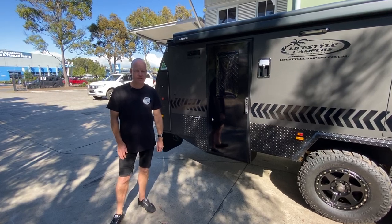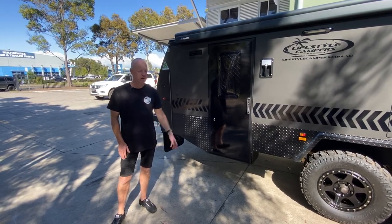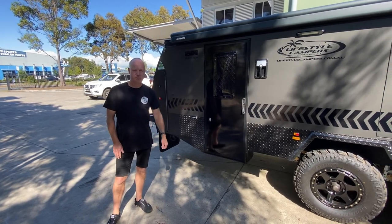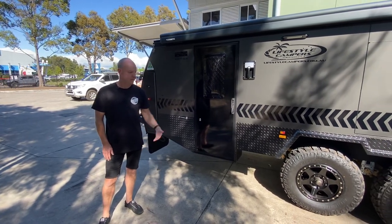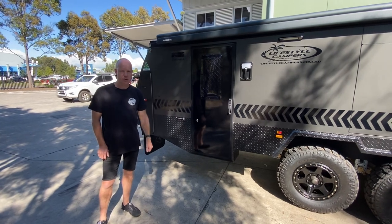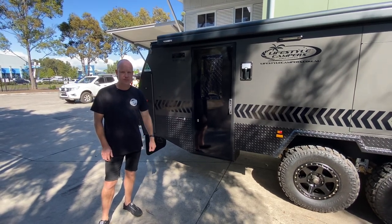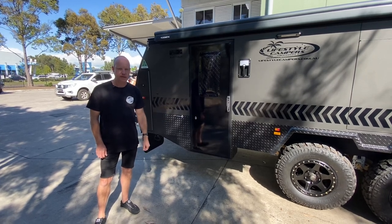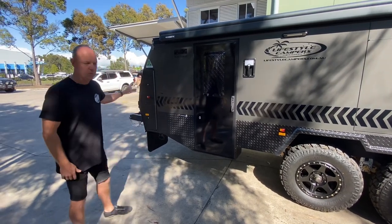Hey guys, it's Darren here from Off Grid Outfitters. Just thought I'd take the opportunity — we've got a brand new Recon R4 Tandem sitting here, ready to be delivered to a customer today. A lot of you probably haven't seen a video on these, so we do have our other single axle one we've put up. I just thought I'd run through some of the differences in the R4 Tandem, so we'll do a bit of a walk around.